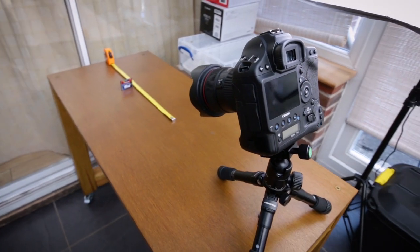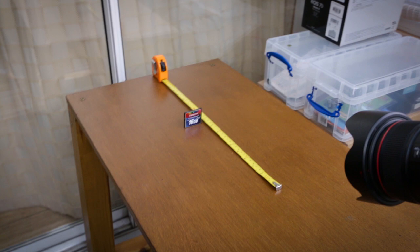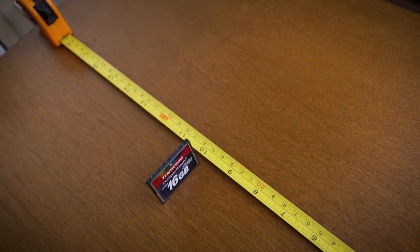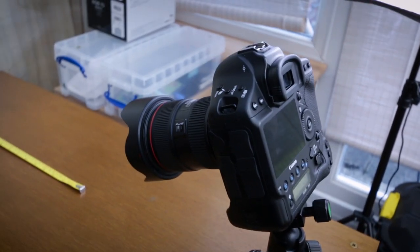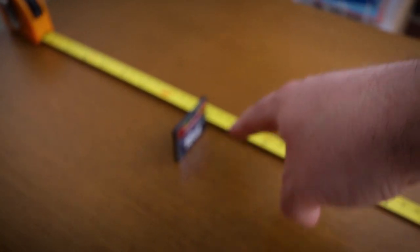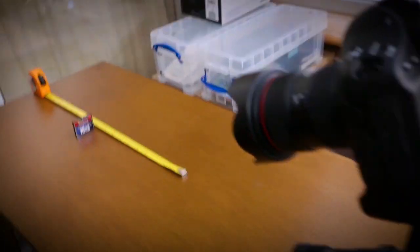Here's how the setup looks. I've got the 1DX with the 24-70 on a little tripod on the table, and further down I've got the tape measure set up. I've balanced a memory card as a measuring point, lined up bang on the 10-inch mark on the tape measure. I'll be focusing on the front of this memory card using autofocus through the viewfinder. When I look at the picture I'll use the tape measure to identify if it focused bang on, slightly behind, or slightly in front.